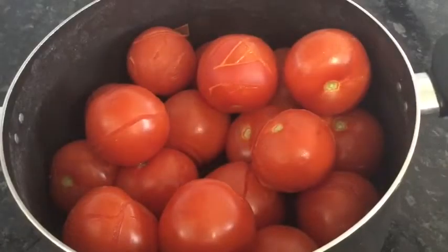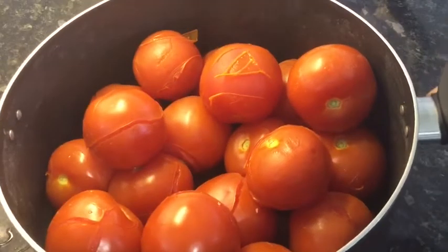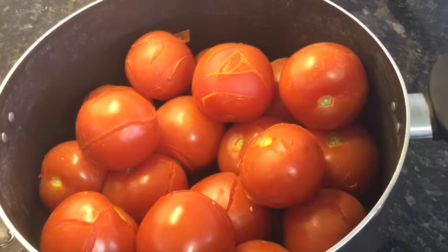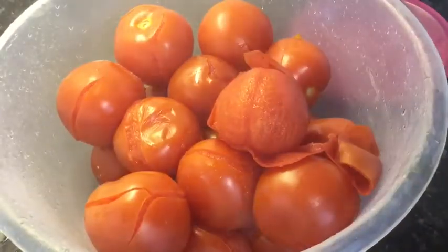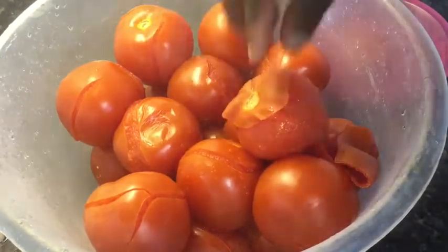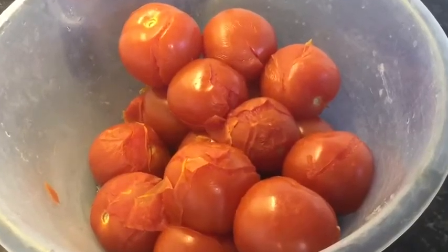After 20 minutes I will pour the water off or strain the water. Look at that — as you can see there are cracks on the tomatoes already. This makes the peeling so easy and simple. I'll start peeling the skin off.